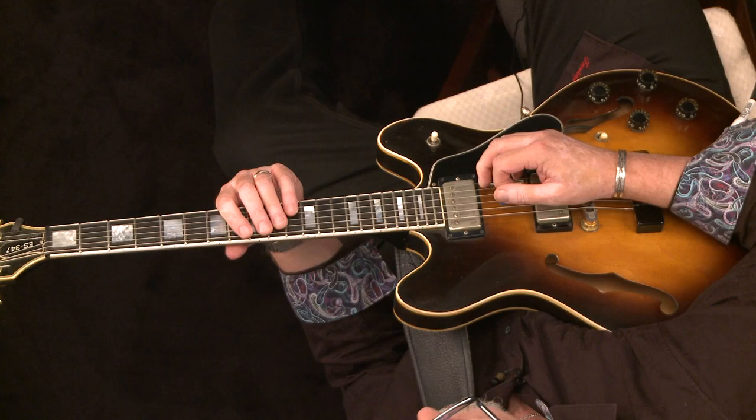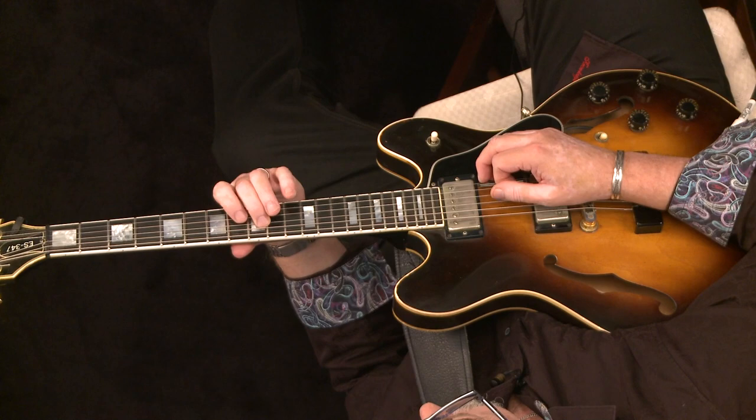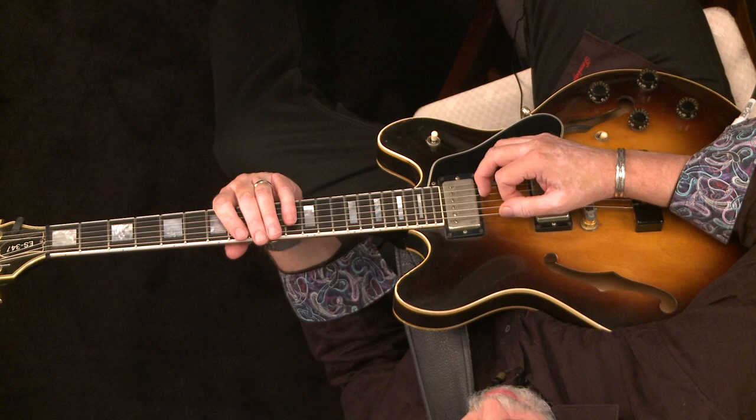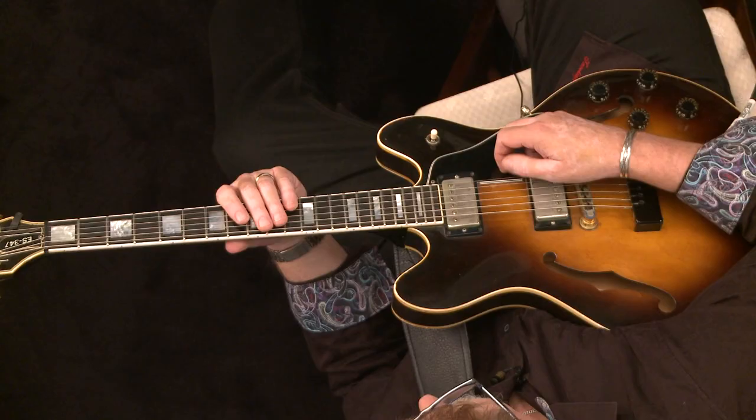You could just make different combinations. For instance, if we started on one, four, three, two, and then switch strings. Then we could switch that up. We could go one, four, two, three, one, two. And once again, we're just practicing our basic rudiments and getting our alternate picking going.